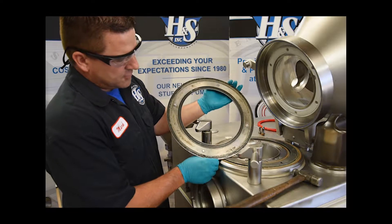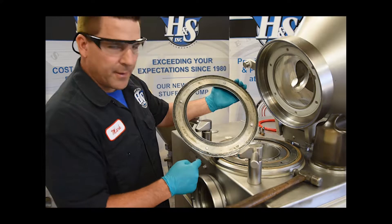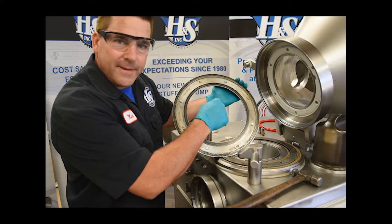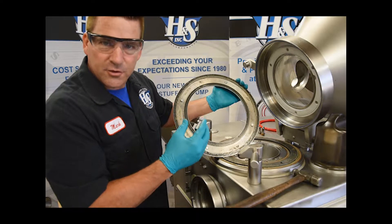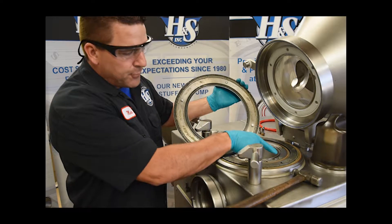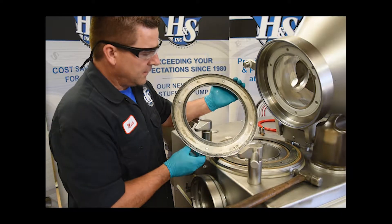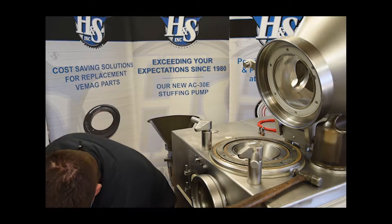When cleaning this catch ring, inspect it very closely and make sure that the hard coating is all intact and that there are no pieces that have chipped off. Because if there are pieces chipped off, that will tear up the new spring energized seals that you put in. So make sure to inspect this very closely. Go ahead and set that down.